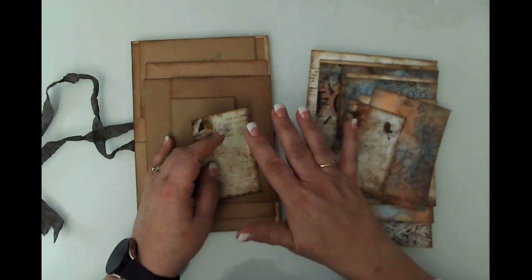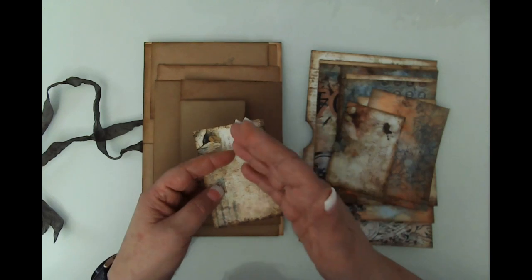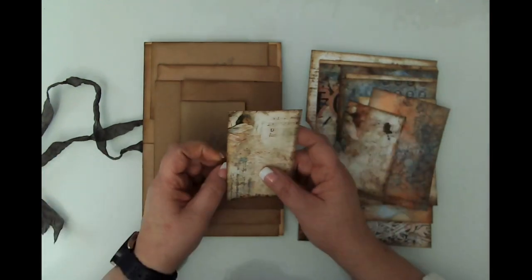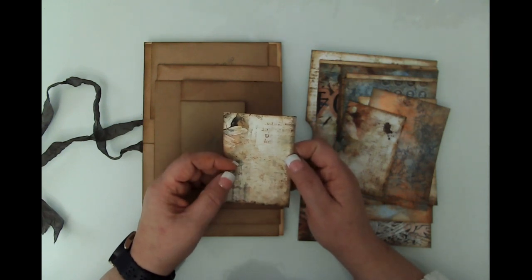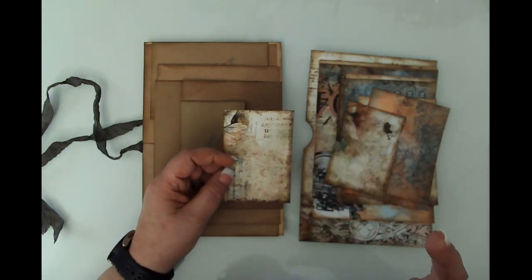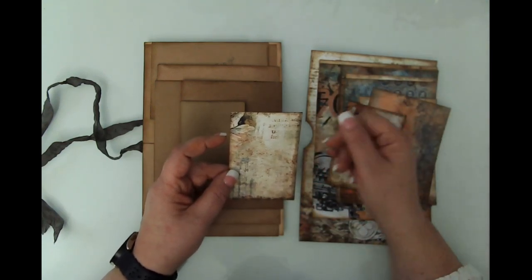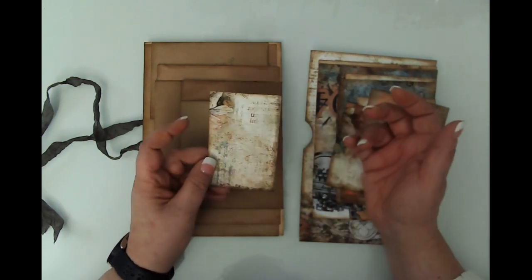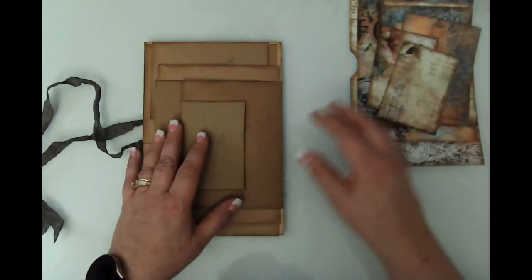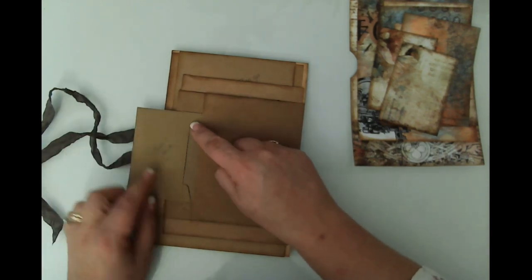I don't see any need for a video three. I have a really hard time following a creator through multiple episodes of the same journal — they're fairly lengthy and it's hard to dedicate that much time to watching, even though the work is amazing. I try to keep mine simple. If you want to see how I make my ephemera, hop over to my channel.